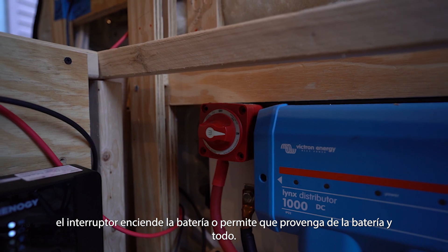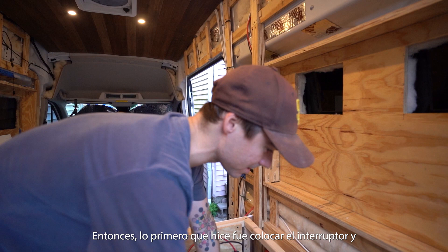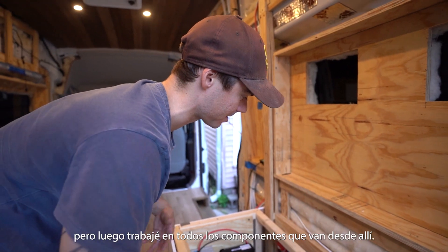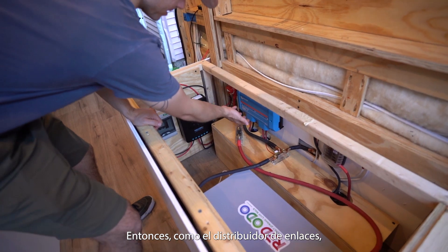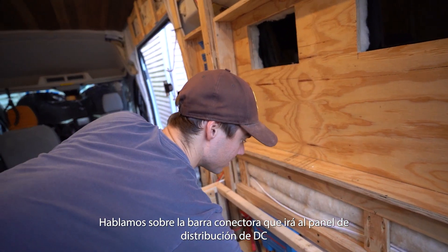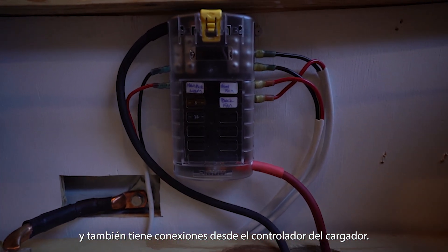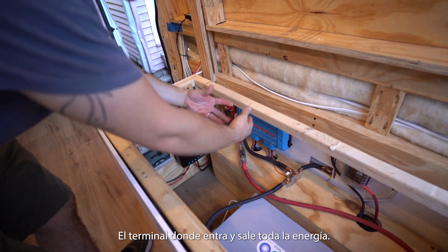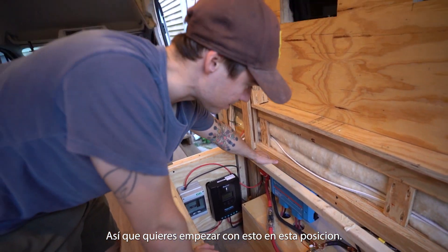The switch turns on the battery — it allows current from the battery to everything. The first thing I did was lay out the switch and keep it in the off position. I didn't connect anything to the battery yet, but worked on every component going down the line. The Lynx distributor is basically a big bus bar that goes to the DC distribution panel and has connections from the charge controller — it's like the subway terminal that all power flows in and out of.